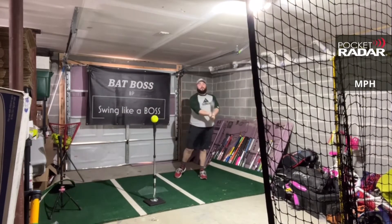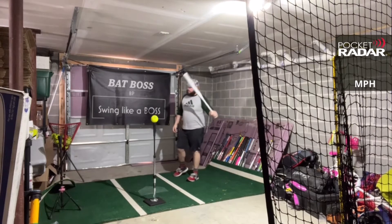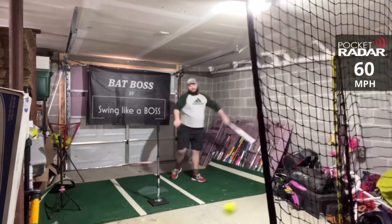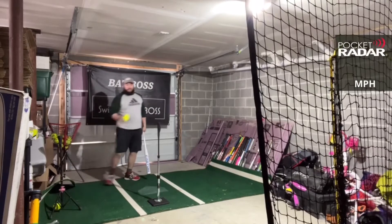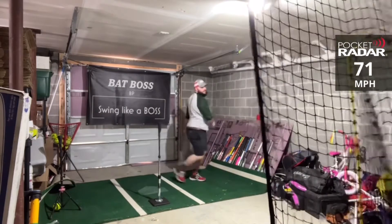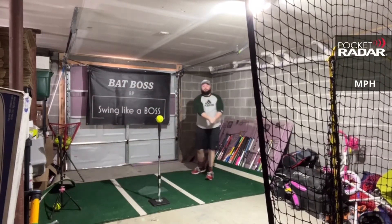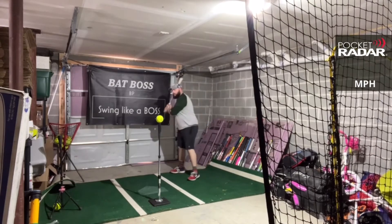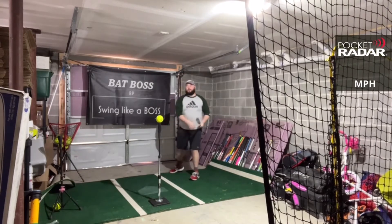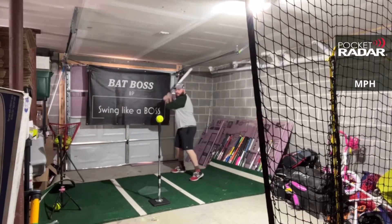64 miles per hour — but that 13 and a half inch barrel definitely gives you a bigger sweet spot. Having some mishits with it, but it's still very, very forgiving. Very big sweet spot. 60 miles per hour. 71 miles per hour. Definitely like the feel of this one. It's a little heavy — 27 and a half probably isn't the best for everybody. They also have a 26 and a half, and I think the 26 and a half would be what most guys would swing.